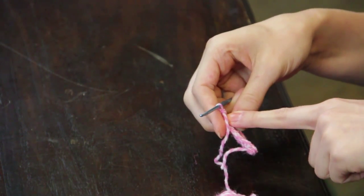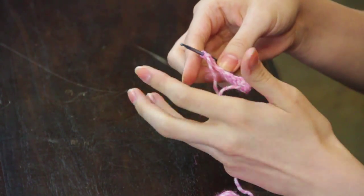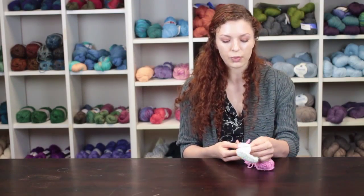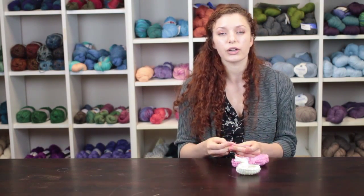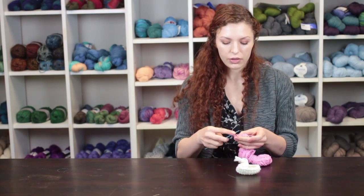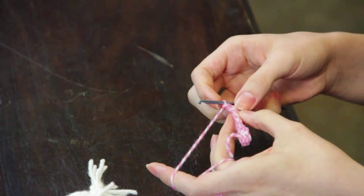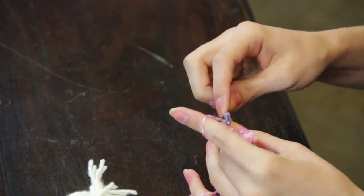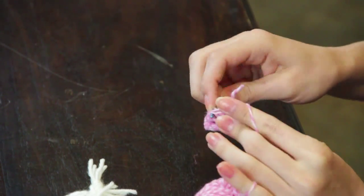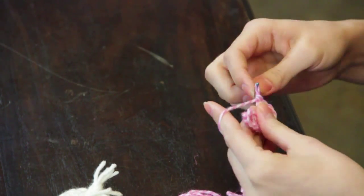Complete this double crochet stitch around the whole booty twice. When you are ready to work the toe, turn your work so that you are working back and forth across one horizontal row, and continue working double crochet stitches across the row, turning your work when you get to the other side.